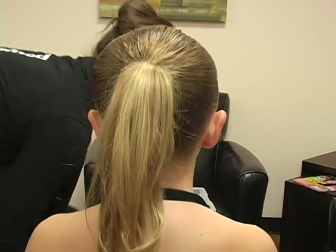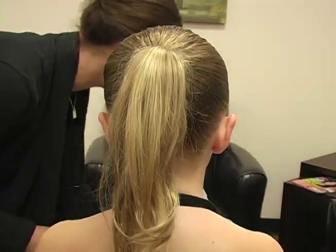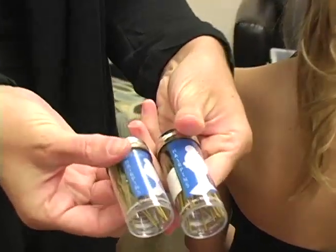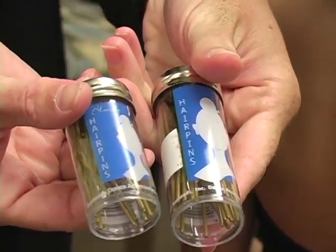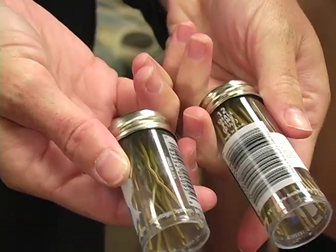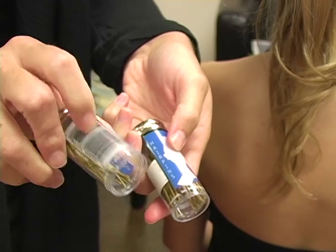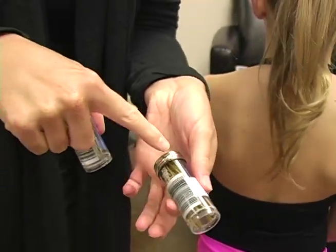In order to do the bun you're going to get hair pins from the dance store. They're made by Bunheads and you can get them in the color of your daughter's hair. They have them in blonde and dark brown. You can get short little ones if your daughter has short hair, or you can get the long ones.